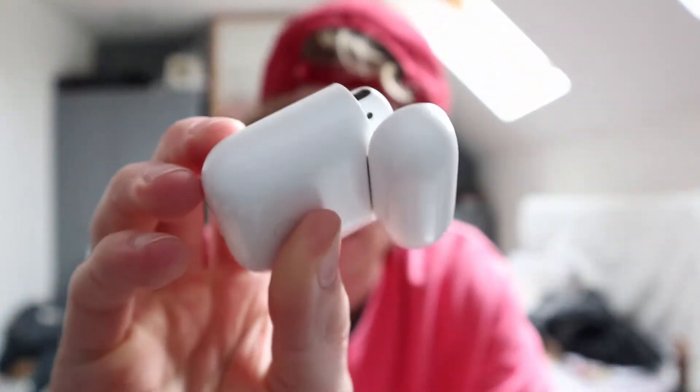Okay, today we're doing something different. These are my AirPods — they're just AirPods. Today we're gonna make these just look a bit better. Enjoy.